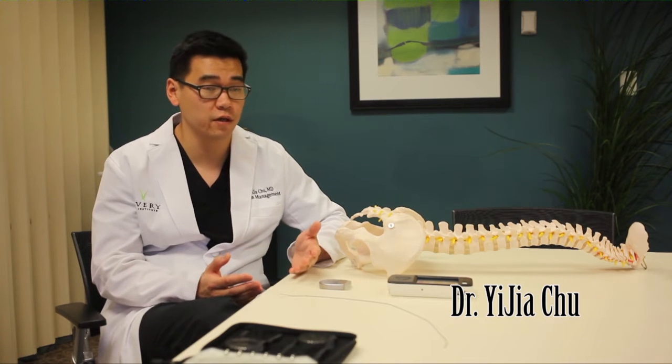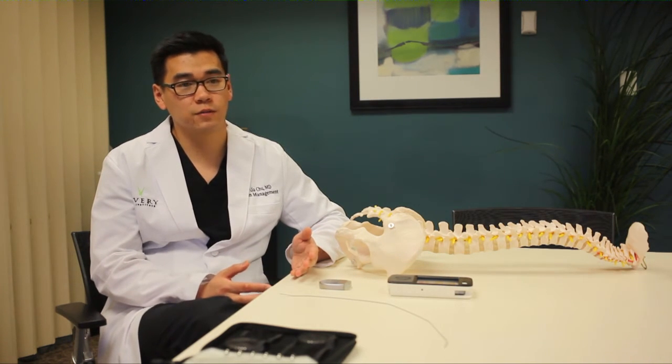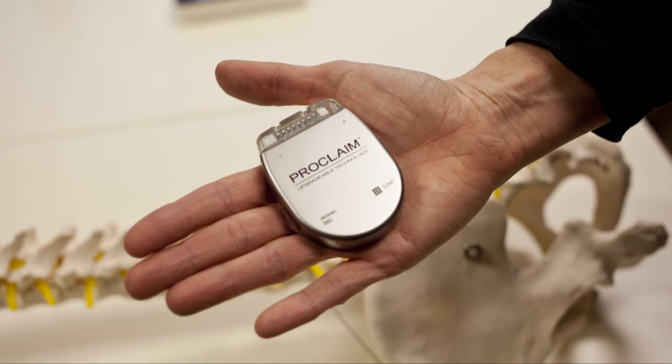This technology is great for patients who have a diagnosis of complex regional pain syndrome or have specific nerve injuries of the lower extremities. This is sort of like a pacemaker for the spinal cord.